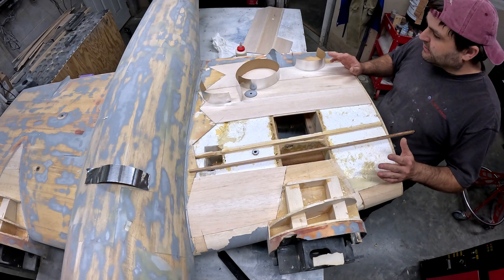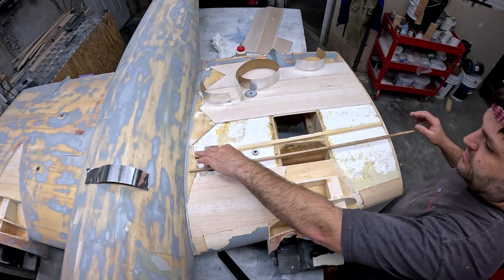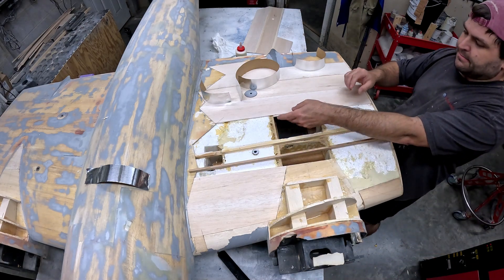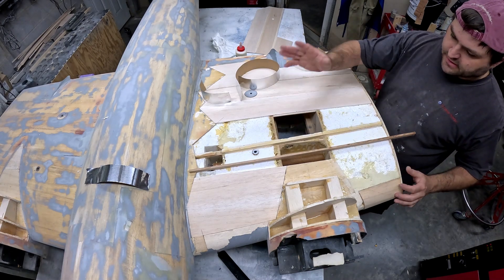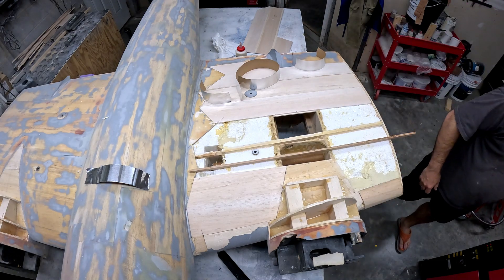Now we're just going to sit here and glue all this stuff together. The plan is to use gorilla glue in the spar slot and on all the foam. I took a piece of scrap balsa from the strip planking and put it here for a little edge — I'll put some wood glue there. Everywhere else is pretty much going to be gorilla glue, so let's get to work.